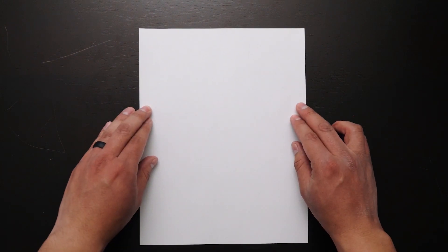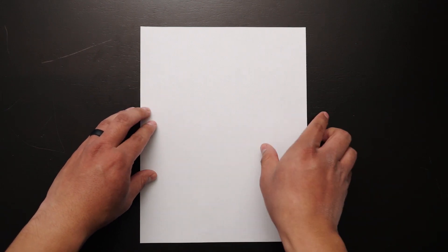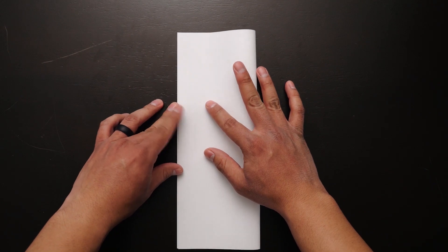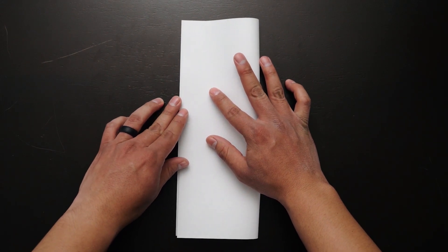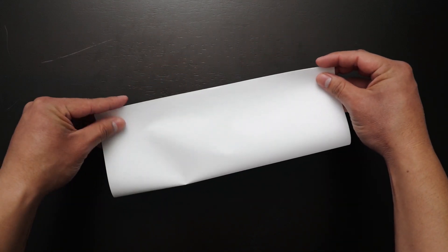The materials you'll be needing for this program is an eight and a half by 11 inch sheet of paper. The first step is to fold the paper vertically in half, also known as hot dog style. You want to make sure that the fold is as straight as possible. You can grab the corners to assist you in lining up the fold.